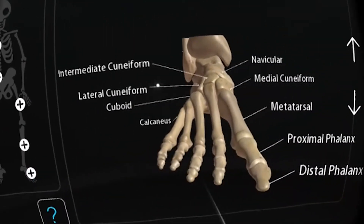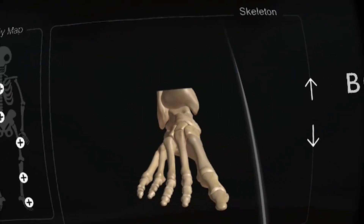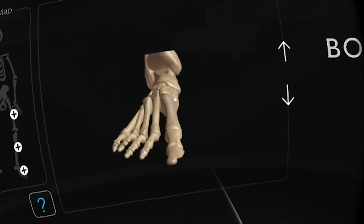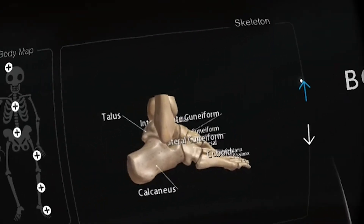That's it for this hands-on review of Body VR for Daydream VR. I hope you enjoyed this video. If you did, give it a thumbs up, and if you haven't subscribed to Daydream District yet, do so now. Keep on daydreaming and see you in the next video.